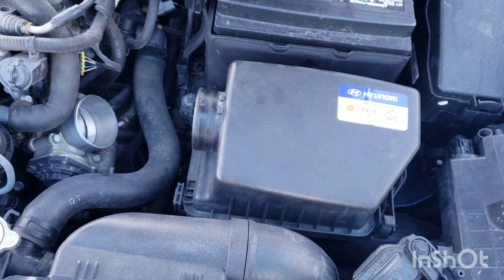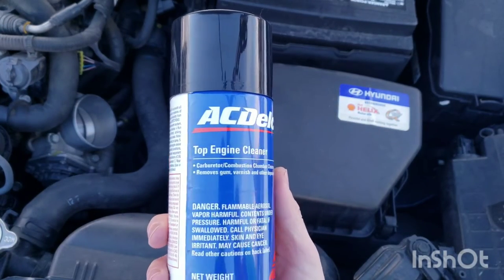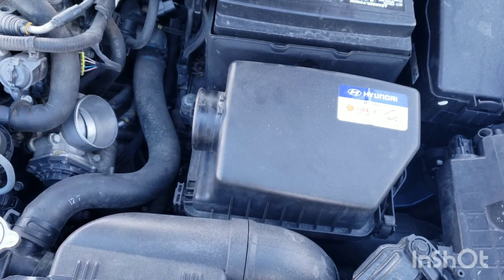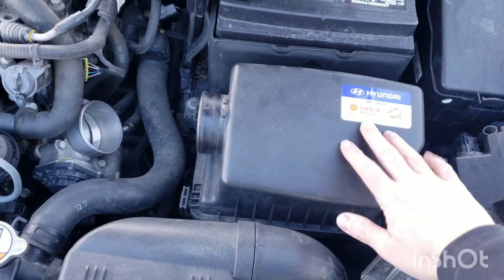Like I said before, you need to warm up the engine before you do this. This is what I use to clean — it's the top engine cleaner — and you spray it right here into the throttle body. If you want to make it even easier on yourself, remove the air filter cover so that you have more room.